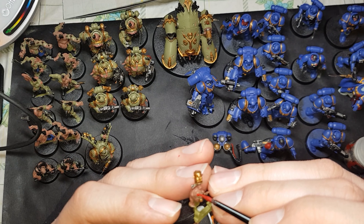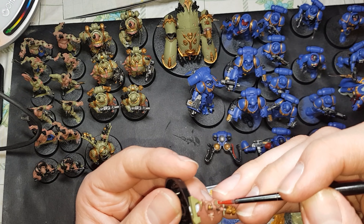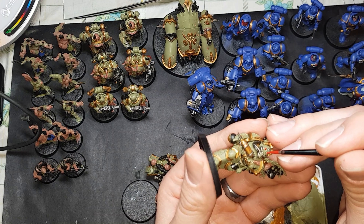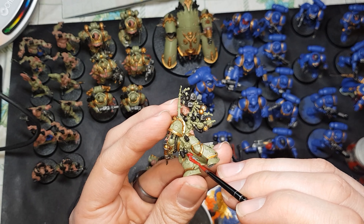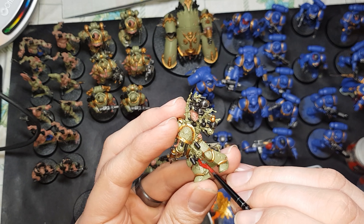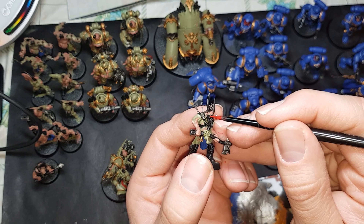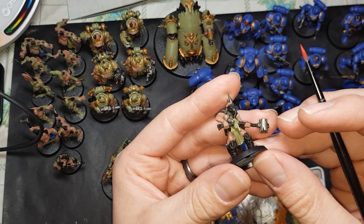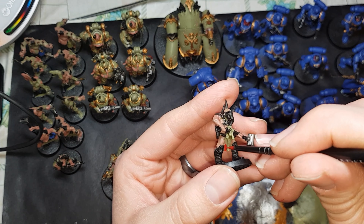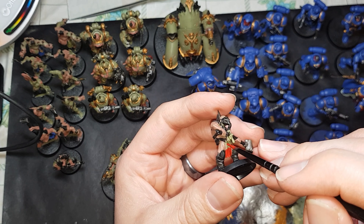Even the little Nurkling gets a red eye too. Just make sure you keep your hands steady and keep those layers thin. On the Pox Walkers, the dude with the mask — you can do his eye lenses red. I didn't paint all of them with blue robes because I wanted to mix it up just to break them up a little bit. So along with the conversions, they have something different as well.